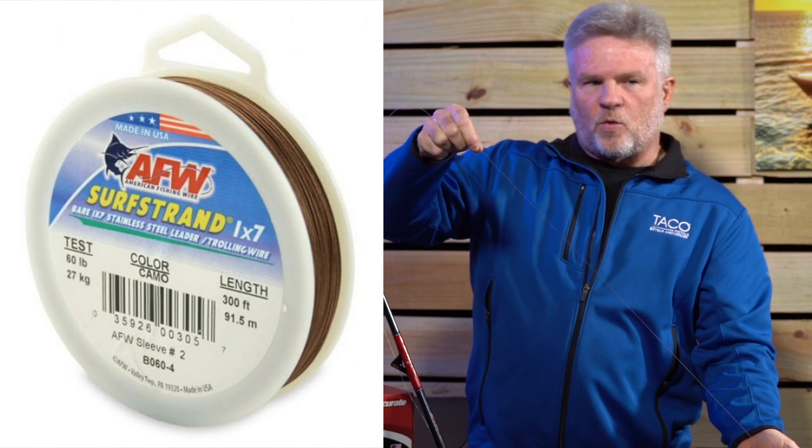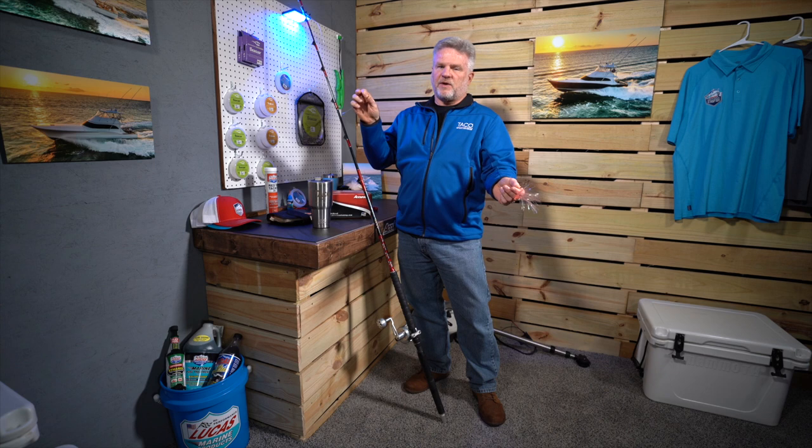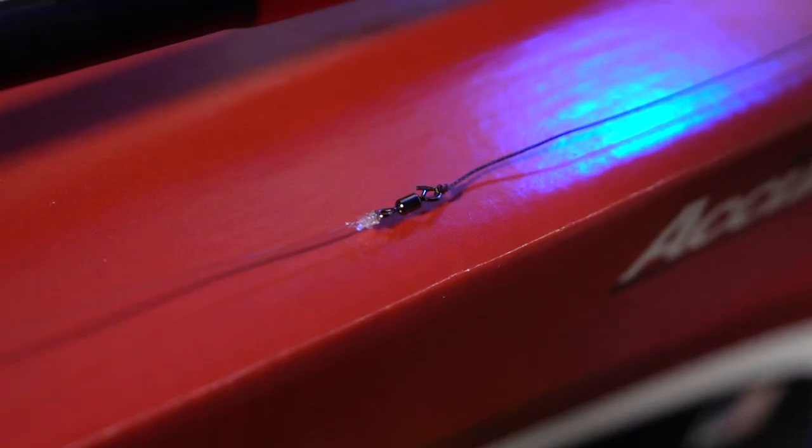Over the years we found that American Fishing Wire 1x7 surf strand is what we like to use. The 60 pound leader is our go-to material. There are three different products out there when it comes to leaders: you're going to have titanium, you're going to have 1x7, and you're going to have single strand.